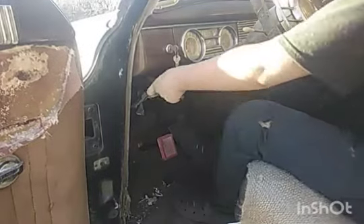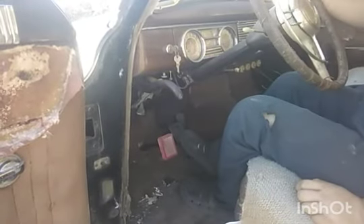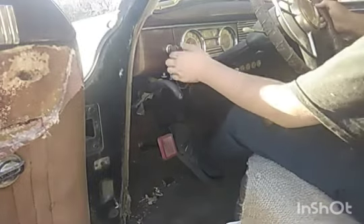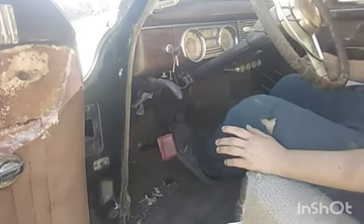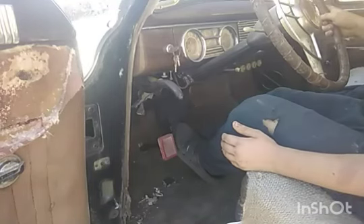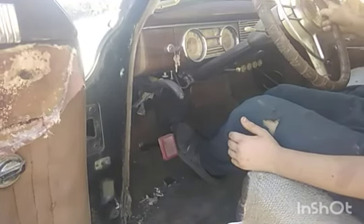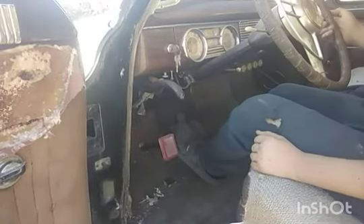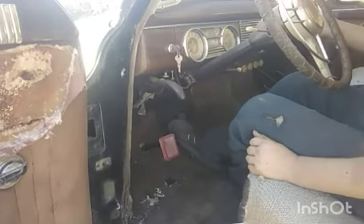Now we're in the pedal box of the 48 Packard, and there's something really cool here. Basically, if you want to start your car, you can't just use the ignition key. You use the ignition key, and then you basically stomp on the throttle pedal to get it to start.